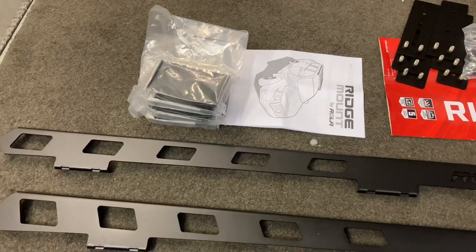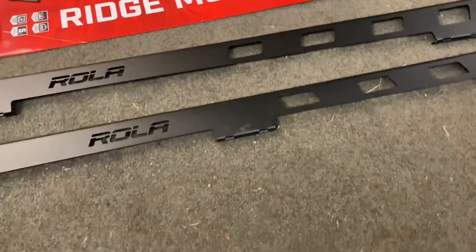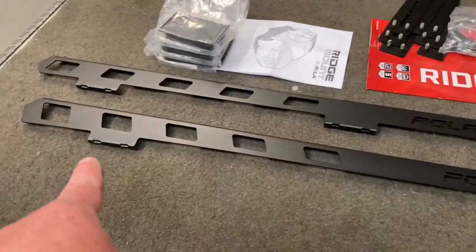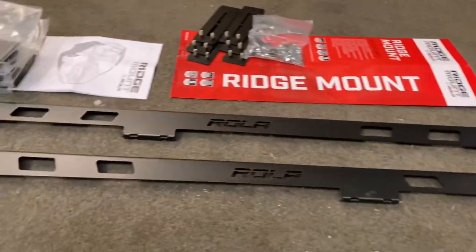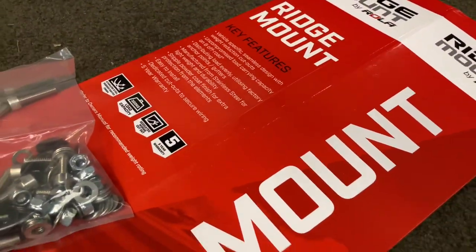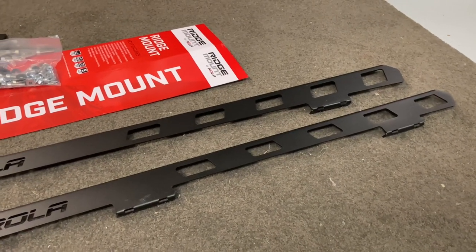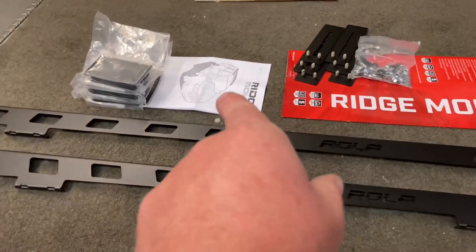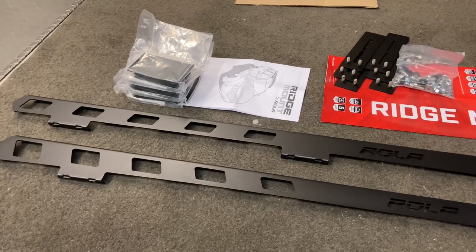I've installed them on the tray already from the previous mounting kit. I might just throw the extras in there for extra strength — they're pretty light — but I'd have to pull the end off the tray to do that, so I'm not going to unless I have to. I imagine it's a matter of removing the rails — remove the caps, there's two bolts — and that's where these will bolt on, two, four, six each side. This will be the strongest mounting system, rated at 300 kilos I think, but it'll probably take even more. Keep it light on your roof regardless.